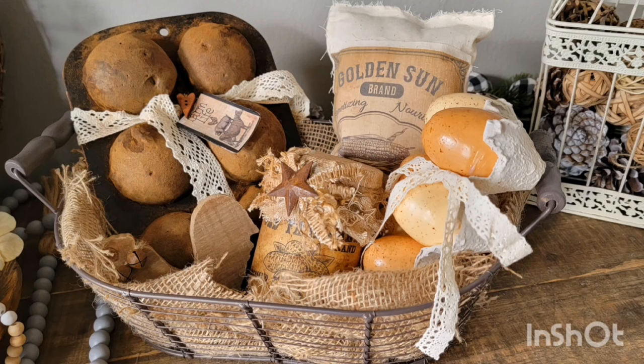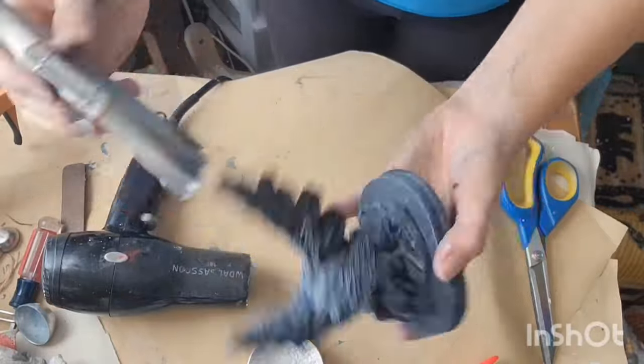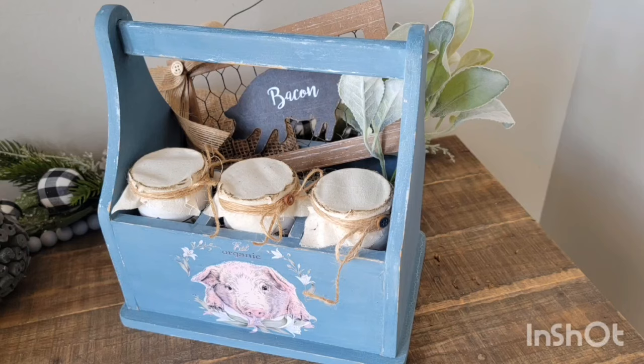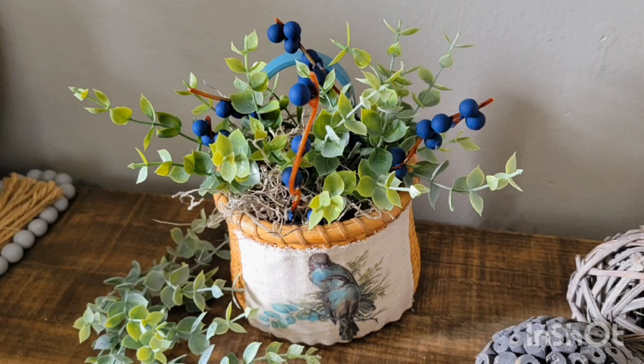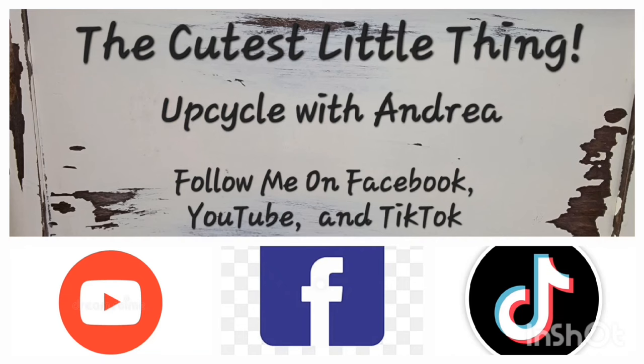If you love thrift flips, home decor, DIYs, upcycling, and all of the things, then you are at the right place. I love to go thrifting and bring those unwanted items home and make them over and give them new life. Alright, let's get started with today's projects.